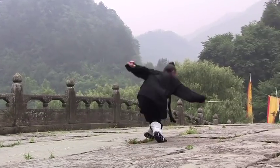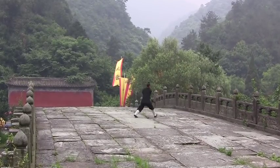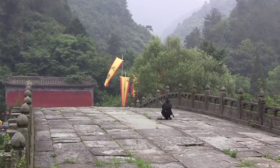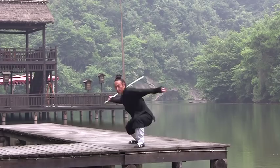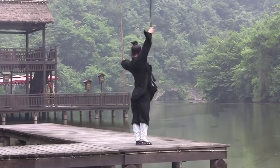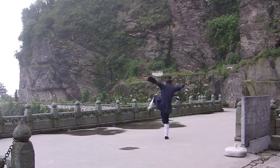Wudong Sword uses flowing, circular movements to neutralize incoming attacks and redirect the opponent's power. This program comprehensively instructs Wudong Sword for the first time in both English and Chinese.